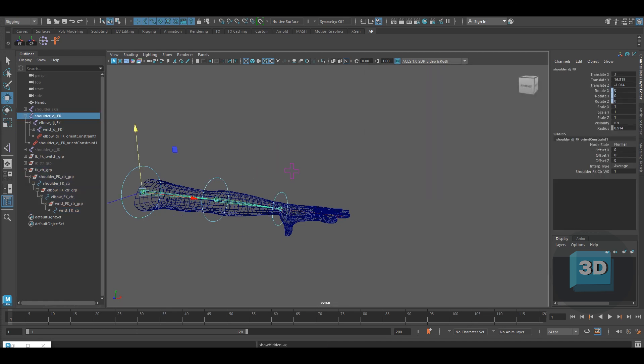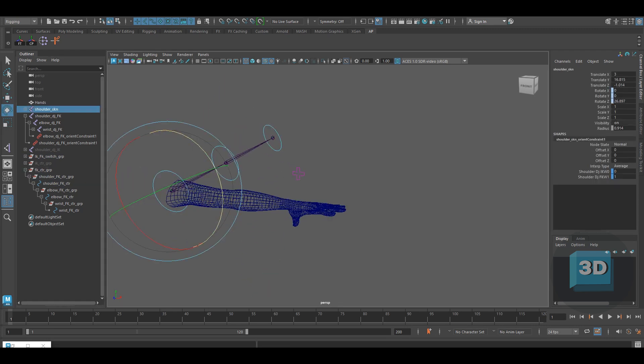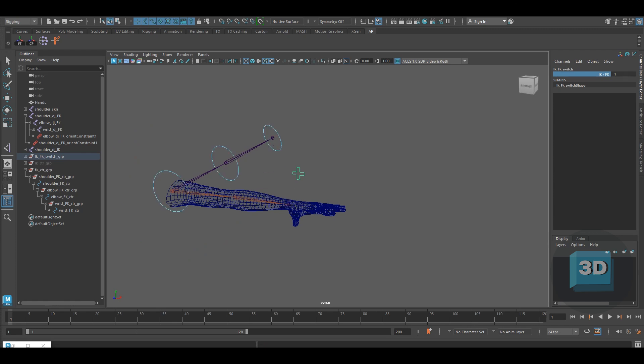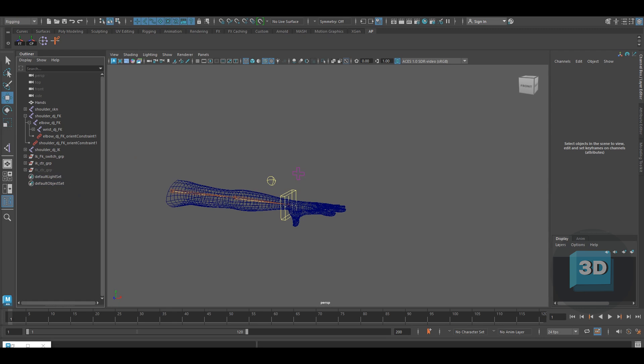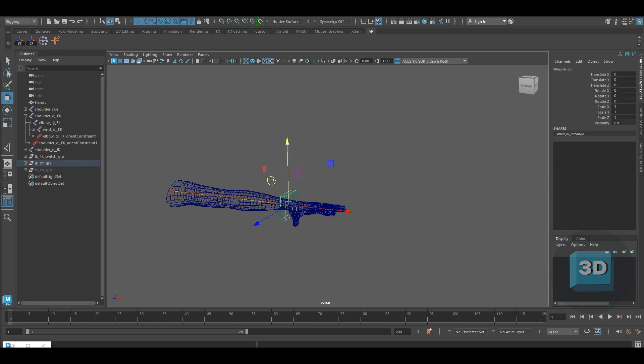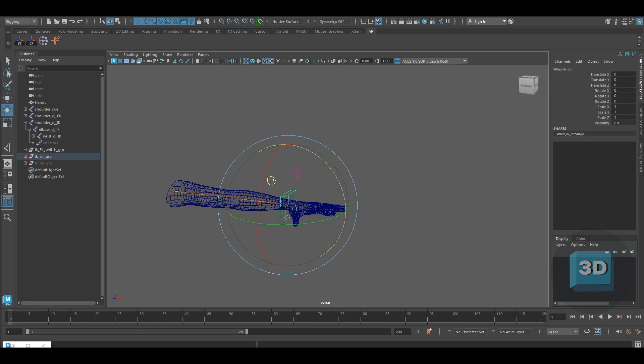Now check if the whole setup is working correctly by switching the space switch between IK and FK. We need to lock the translates and scales of the controllers. Also make sure you do an orient constraint from the IK wrist control to the wrist IK joint. Just check that everything is working fine.